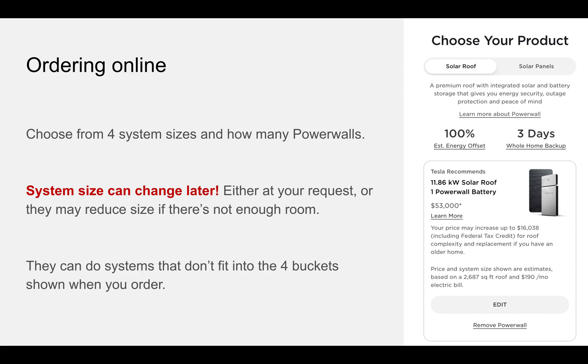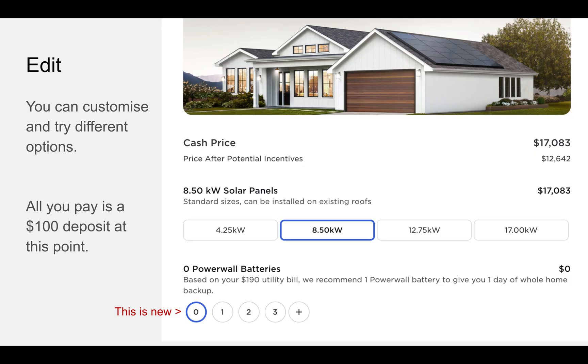When you order online, you can choose from four system sizes and how many Powerwalls you want. But don't worry, the system size can change later — you can request that it changes, and they can reduce the size if there's not enough room on your roof. They can actually do systems that don't fit into the four buckets shown: small, medium, large, and extra large. They can do different sizes, so you can end up with a different number of panels. The ordering process is really simple, and they will recommend a system size to you, but you can edit it. As of the time of recording, they are now letting you go ahead without any Powerwalls — it used to be that you had to have at least one.